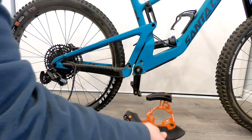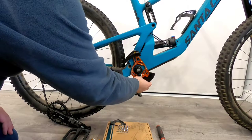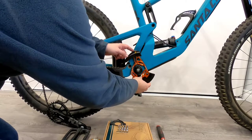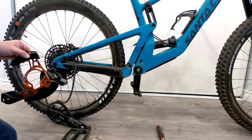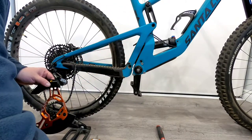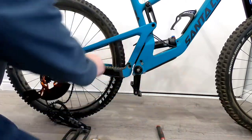We'll take the chain guide and just put it up to the frame to take a look at the spacers we're going to need. We're definitely going to need some, because up here it's actually touching the rear swing arm — that definitely is not going to work. I have personally already pre-measured this out, and I'm going to be using the 16mm bolts and two of the 2mm washers on each of them.